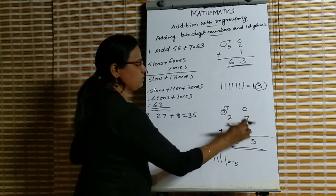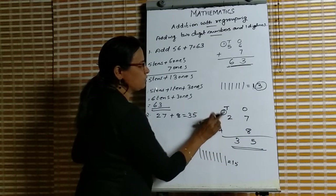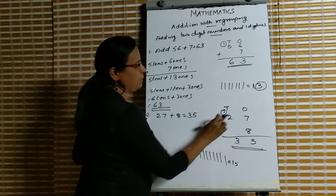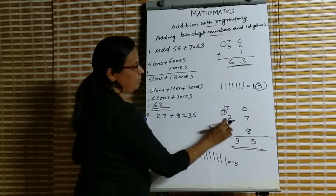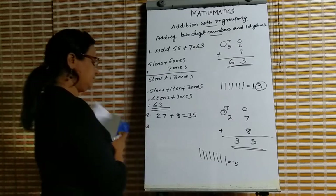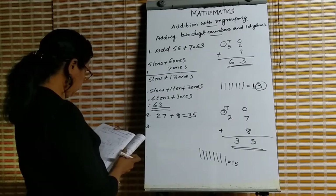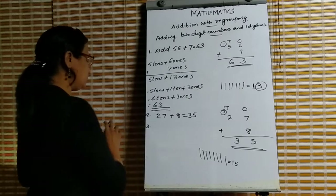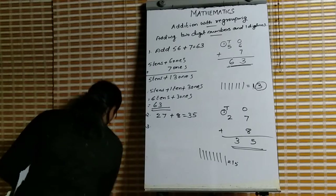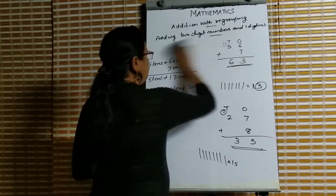Listen once more: 7 plus 8 is 15. We write 5 and 1 balance goes to the next tens place — put it in a circle. Then 1 plus 2 is 3. The time is up, so write all this in your notebook. Next heading: